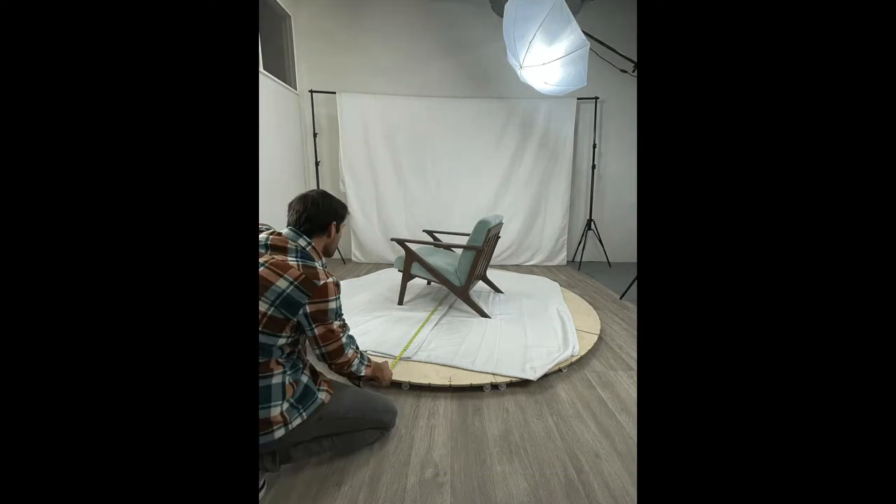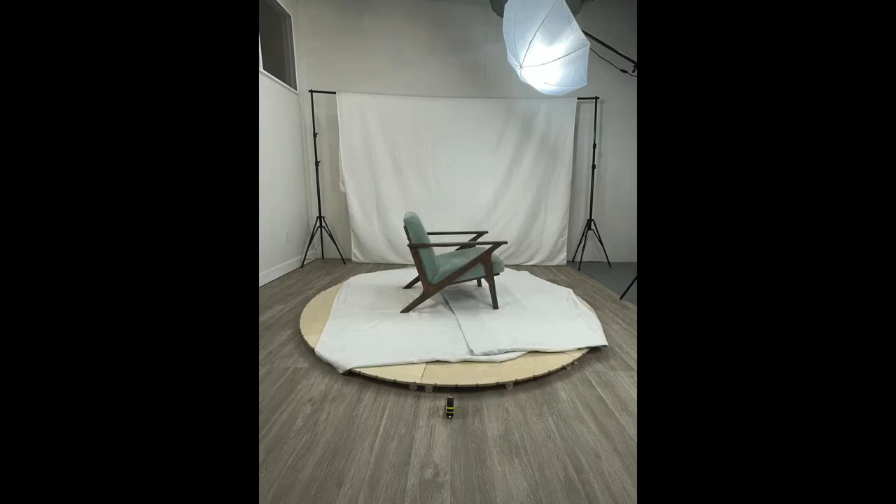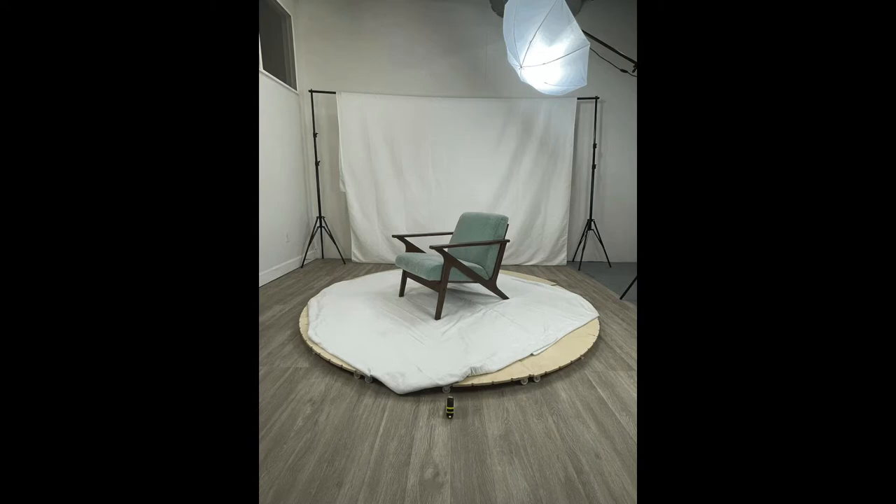This Turn 94 is 94 inches wide by 94 inches deep and it can support up to 1,100 pounds. We've actually had people use this to photograph motorcycles or refrigerators or living room sets.